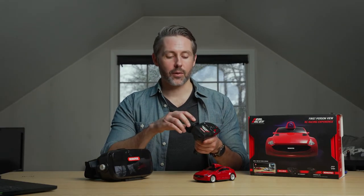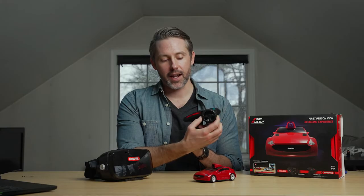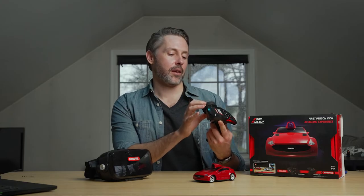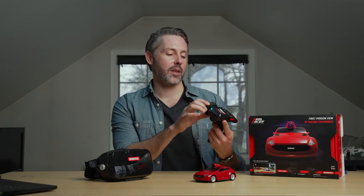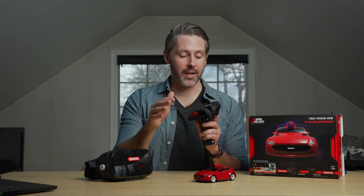The only thing I'd really ask for is improvement in fine steering control. You can only turn the controller maybe 40 degrees or so either way, so making really fine movements is just a tiny input, and that definitely takes some getting used to.